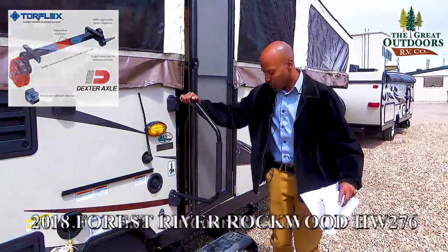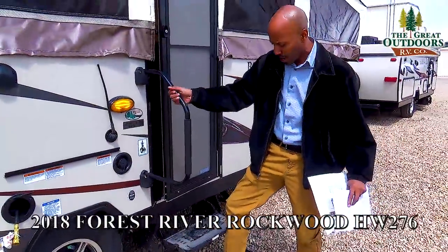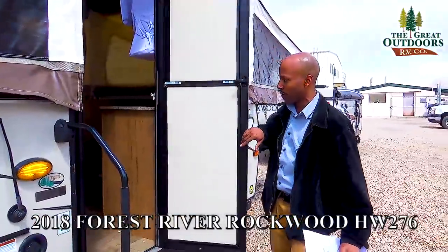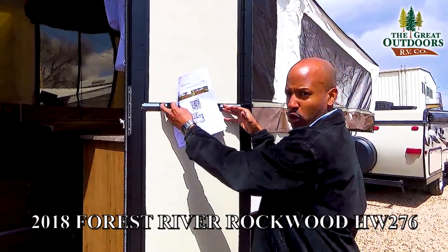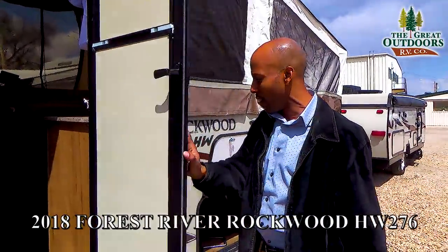As you move to the back here you will also notice that you have a nice big grab handle and also a two-step entry. Also on the door, one of the things I love most about how they set these up is this will actually move up so that way you can get some ventilation to the inside of the coach as well.